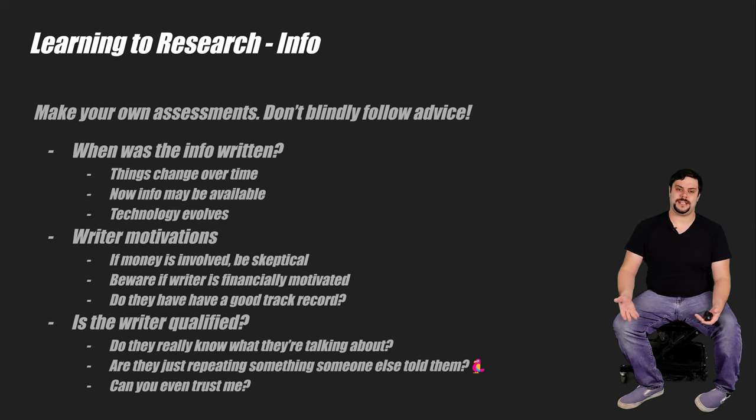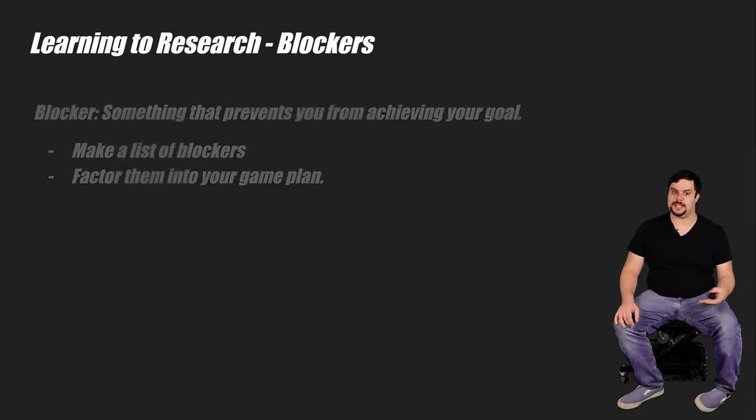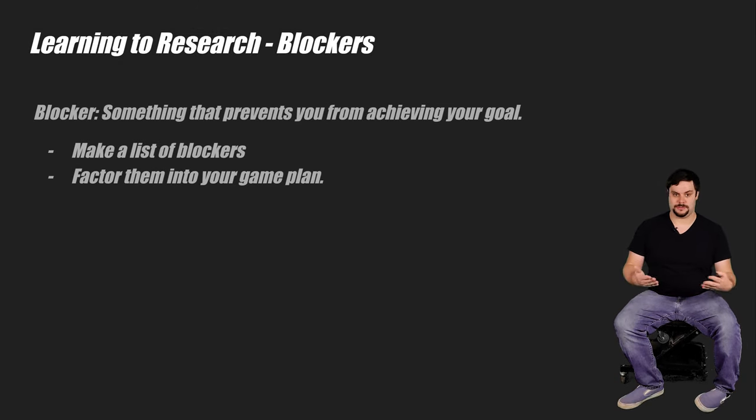The good news is this gets easier as you learn more. Like if somebody says injectors increase horsepower, you'll instinctively know to take everything they say with a grain of salt. Finally, when you're researching, always be looking for blockers. A blocker is something that blocks you from achieving your goal. For example, if you plan to make your own engine mounts and you don't have a welder, getting access to a welder would be a blocker. Make a list of these things and factor them into your game plan.